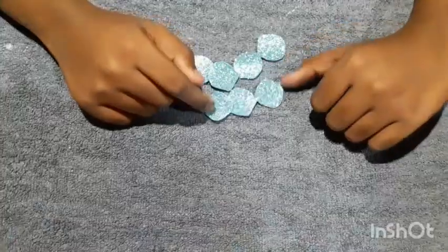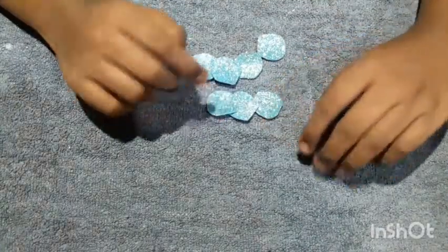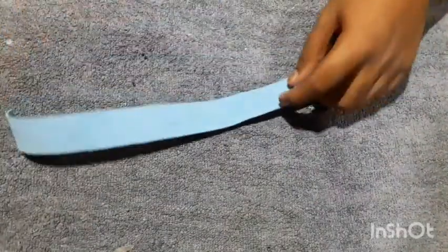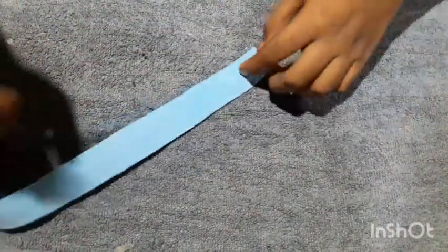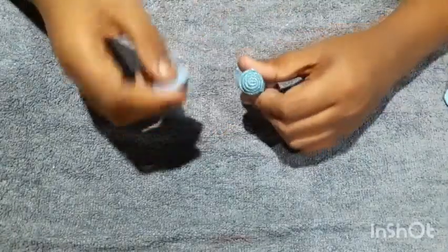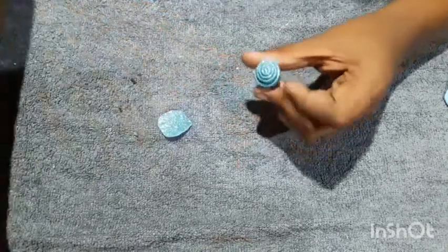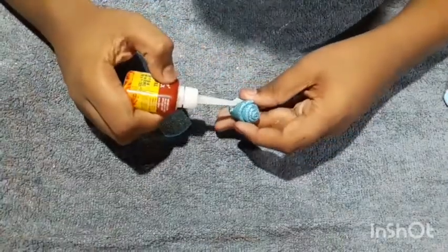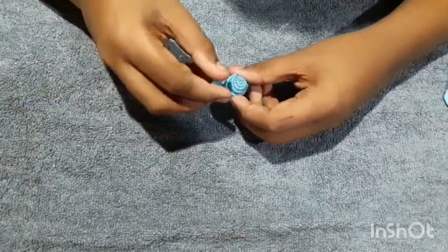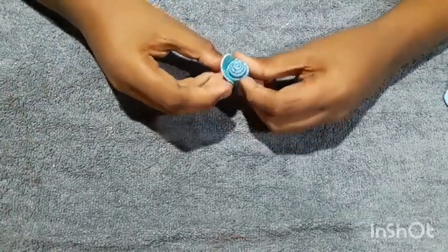Now we have to cut the petals from 3cm to 3cm. We have to cut the petals from 3cm. Let's try it and put it in the water.